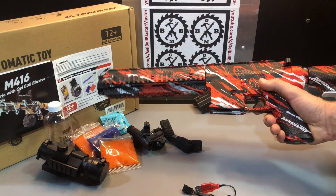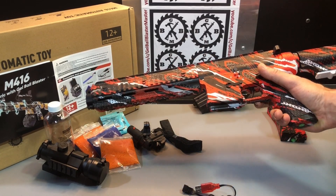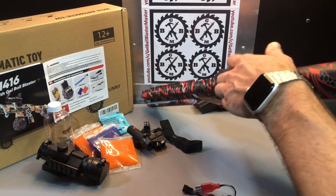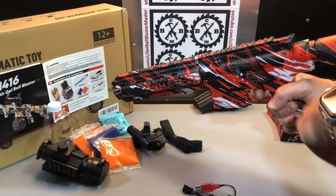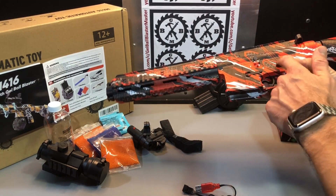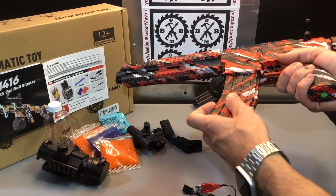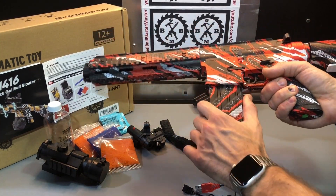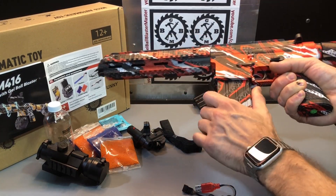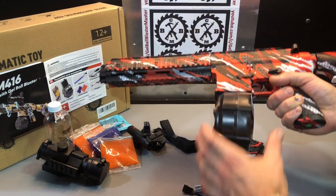At this point you can put it into automatic and shoot, or you can have it in safety — when in safety you can pull the charging handle and shoot it manually one at a time. Trigger, safety, and charging handle are all there. The magazine release buttons are right here — magazine just slides in, push the button and pull to release. Same with the drum mag — just slides in and releases from there as well.